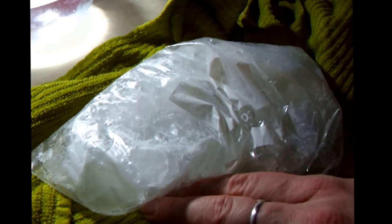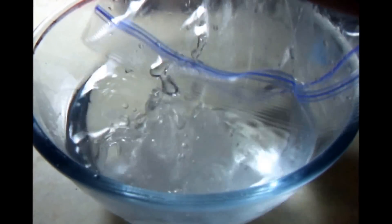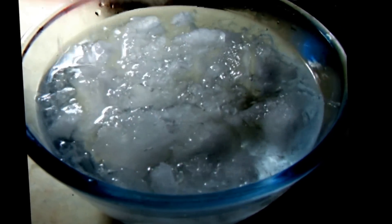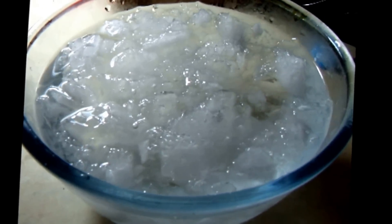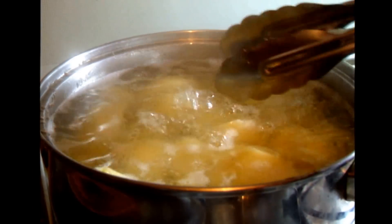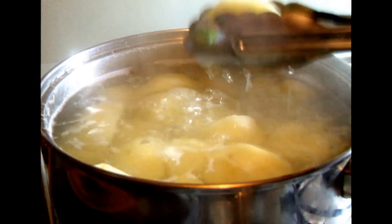Crush some ice in a bag by hitting it with a rolling pin — this is great for removing stress. Add the crushed ice to some chilled water. Turn off the heat and remove the potatoes into the iced water.